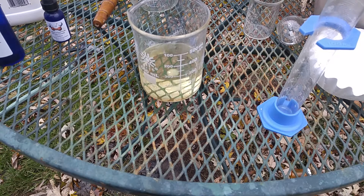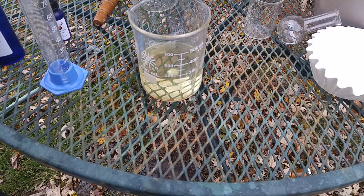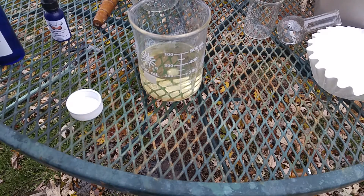Today I will be extracting iodine from potassium iodide. I have prepared a solution of potassium iodide already, just to cut this shorter than usual. Now I will be adding roughly 150 milliliters of hydrochloric acid to the solution.